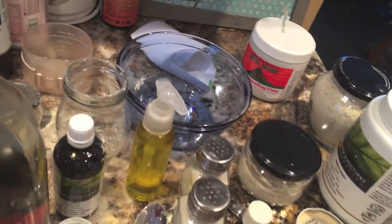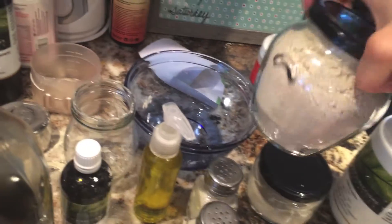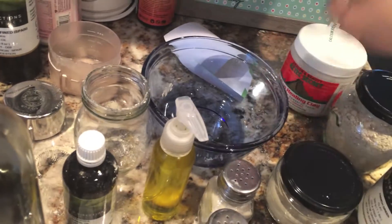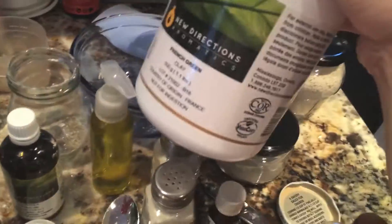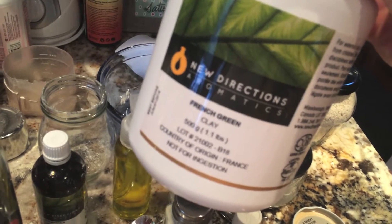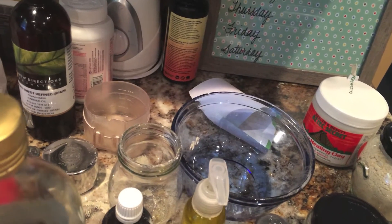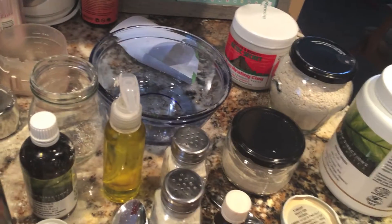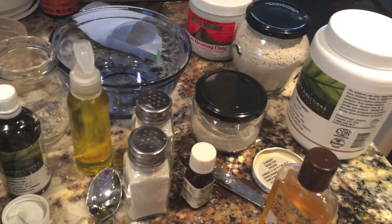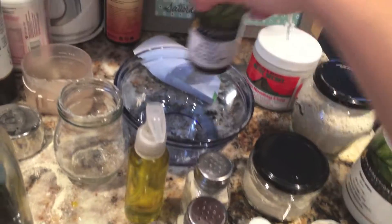Now for any extras, what I did was add some of the ground oats — about 2 to 3 tablespoons because I made it in this bowl here. Then I added a few tablespoons of French green clay. This is a cosmetic grade clay, again from New Directions Aromatics — I just got it off the website. I also added calendula oil and lavender oil, just dropped the oil into the powder.